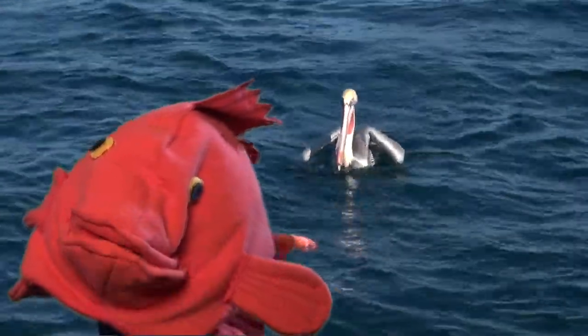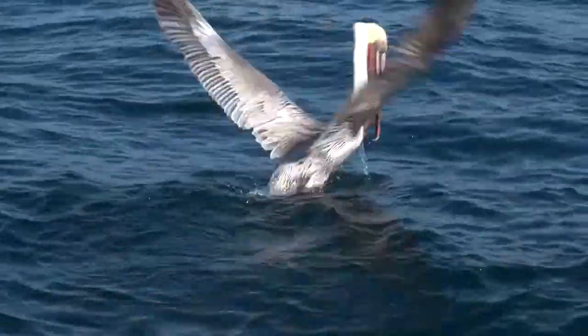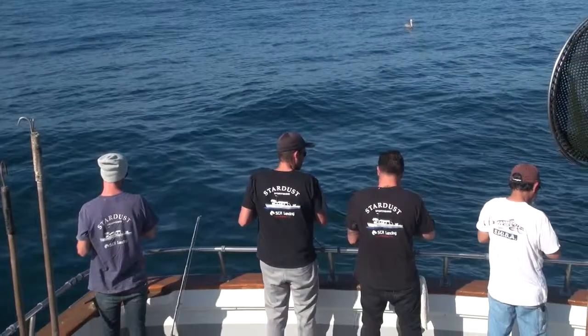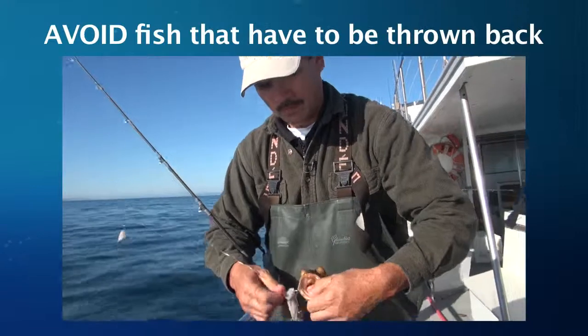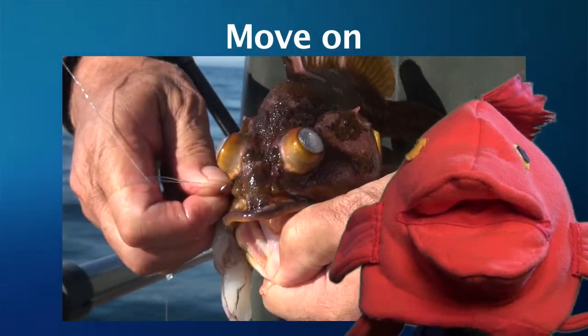I've already got my limit so I'm gonna throw this one back. We've got to get going — we're catching too many of the wrong kind of fish here. The best thing to do is avoid catching rockfish that have to be thrown back. So if you're catching fish that you don't want or that aren't legal to catch, move on.